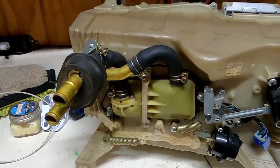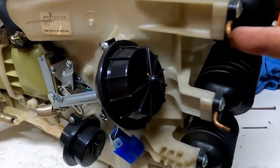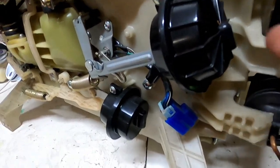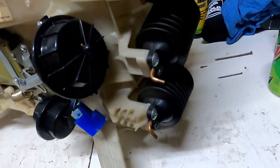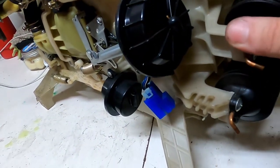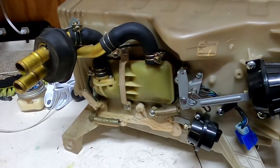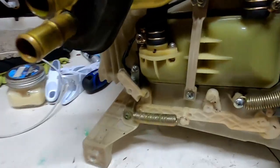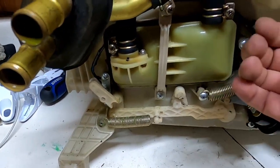That little vacuum module on the side - holy cow. You've got one, two, three, four, five vacuum lines and a harness. All those vacuum lines control the vent doors, so if you don't hook the right hose back up to the right one, you're going to have vents doing the wrong things. Now, the heater core is inside here. Got to take this apart to get that out of there.